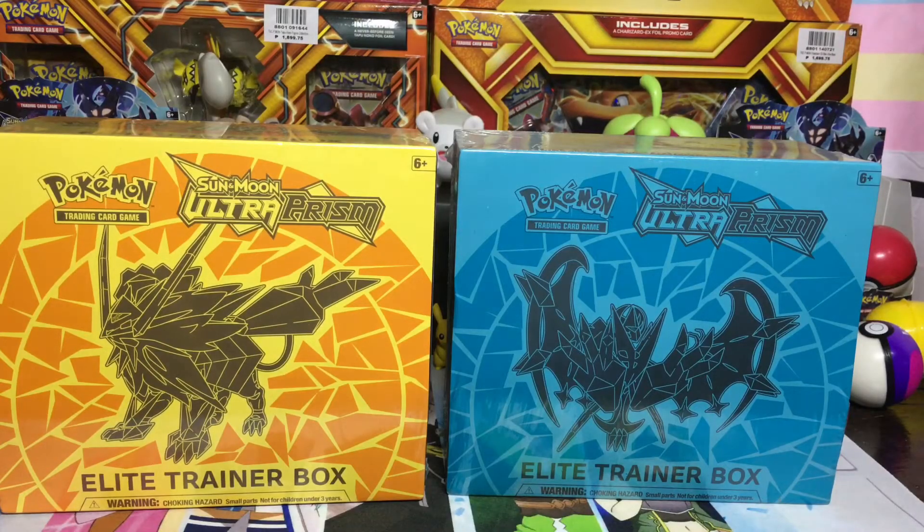I will not be opening these boxes today. This will be for another day, for another video.